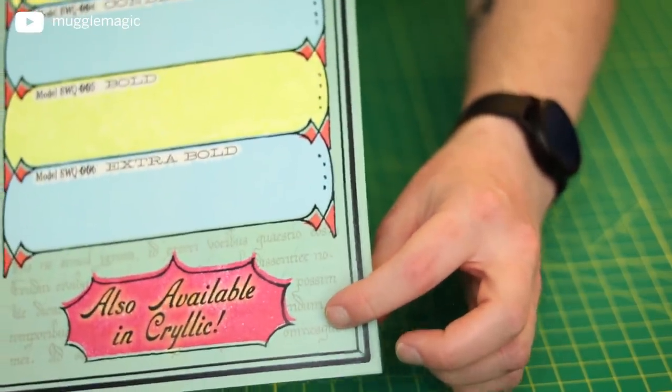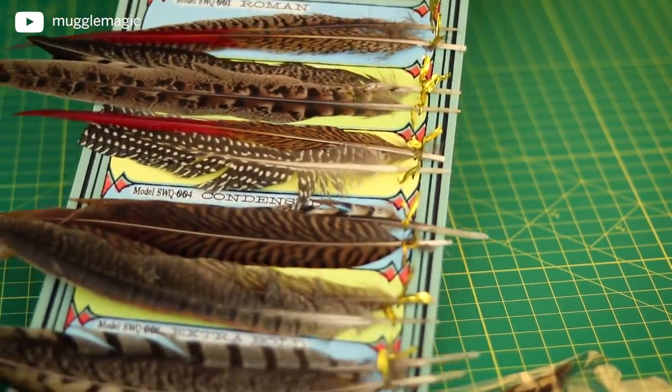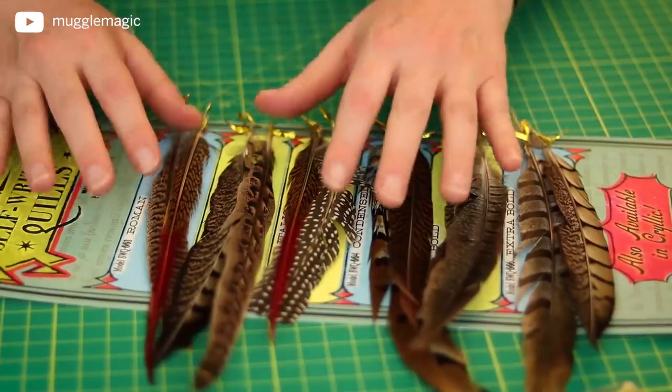Once you have all of your feathers on here, your display should look like this. And that is it.